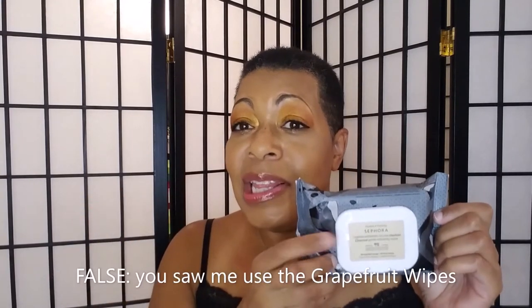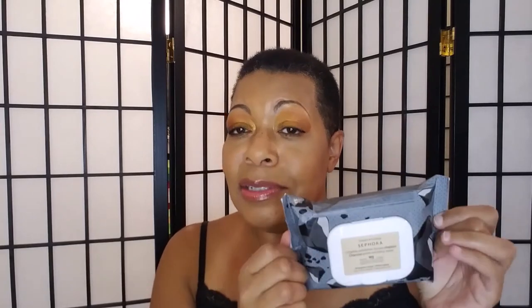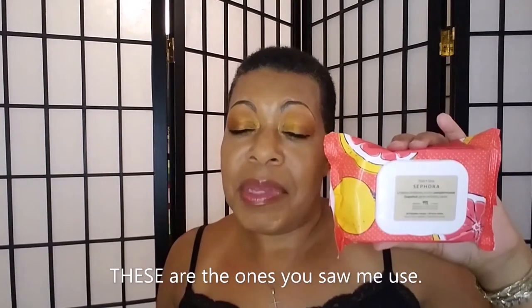The charcoal dental exfoliating wipes — I only used these on my face that one time you saw me use them in the video. I use them to remove swatches on my hand. It is too abrasive for my face. The grapefruit gentle exfoliating wipes I also just use to remove swatches from my hand or arm, because whether it's the citrus or the perfume in here, something irritates my skin. So these are a no-go for me.